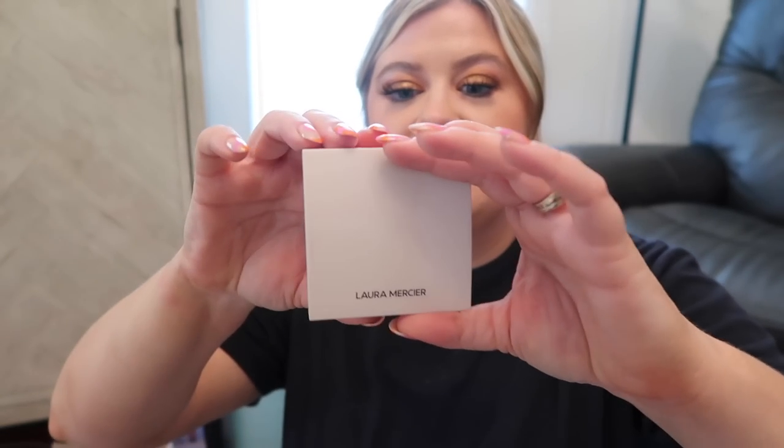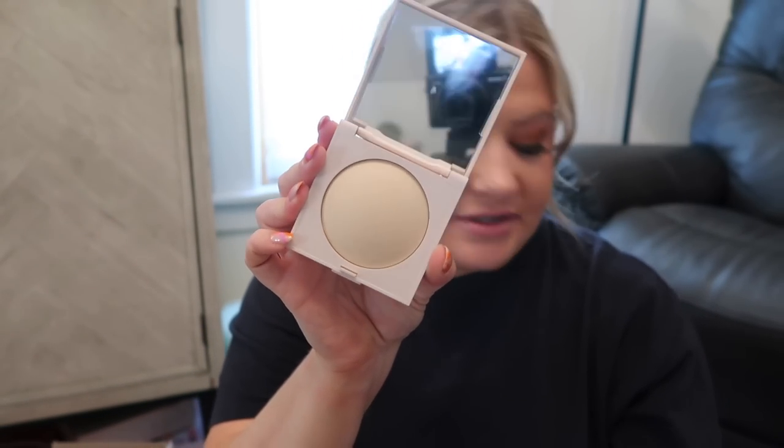First up is Laura Mercier. They have a new pressed powder, which is fun because I literally just used their setting powder today. This is their new Real Flawless Luminous Perfecting Pressed Powder — I have the translucent color. It's supposed to give perfected luminous skin immediately and over time, infused with chamomile extract and rose oil to balance moisture and give shine control. It sounds really good — we'll see, though, because of my oily skin.